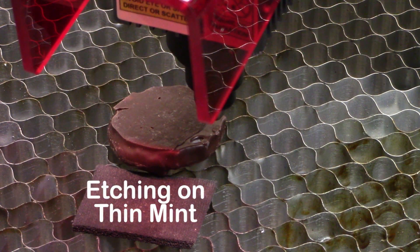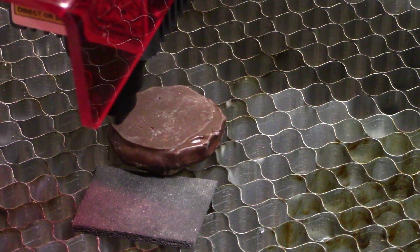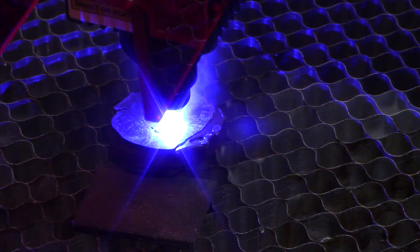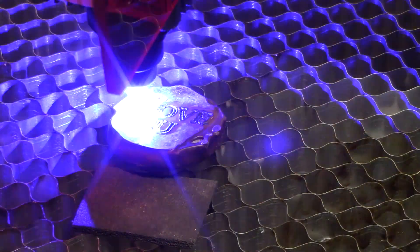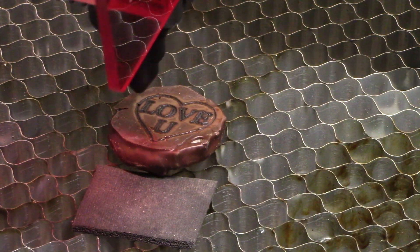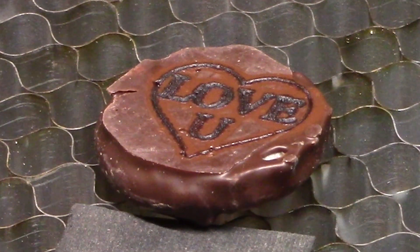The next test is going to be some etching on food. This is a thin mint and I'm just going to have it do some melting in — see how that works. Looks like the LC50 Plus has absolutely no problem doing some engraving on a thin mint.